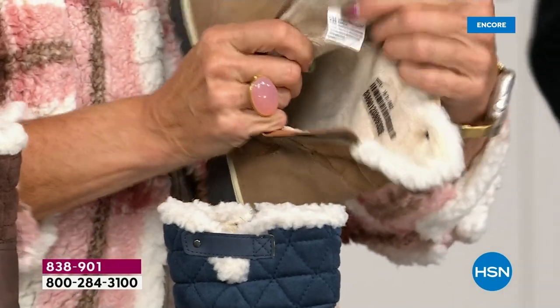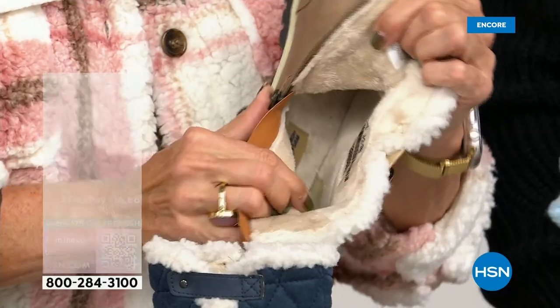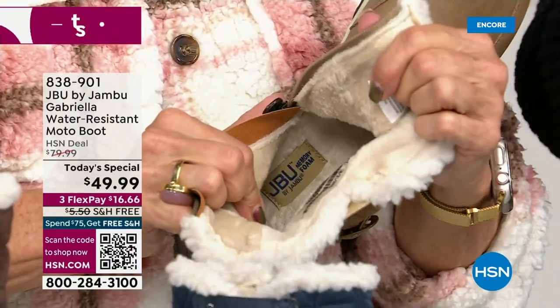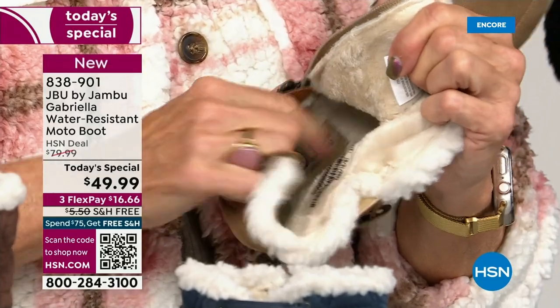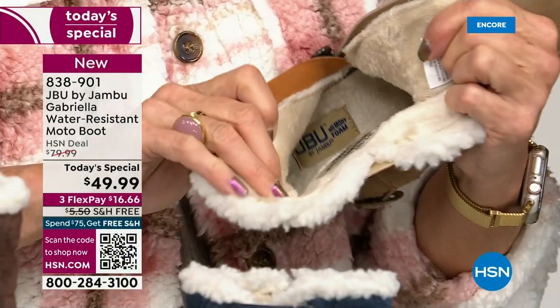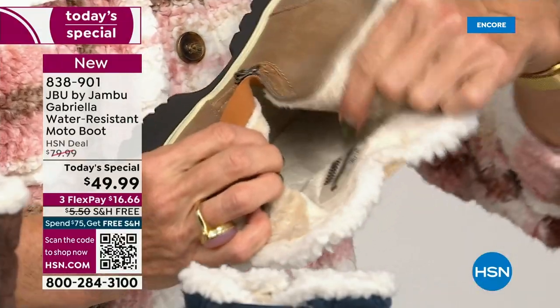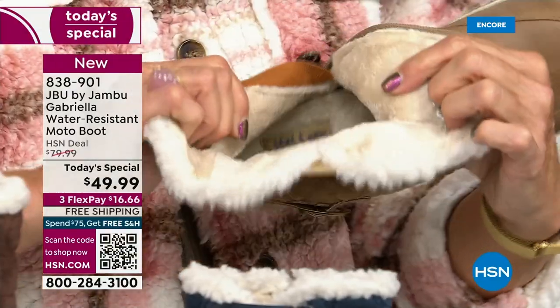On the inside — this is Yumville! Look at that — talk about happy feet. It's micro terry. And it is throughout the entire boot, even on the underside. Every single point of the inside has that faux fur micro terry.